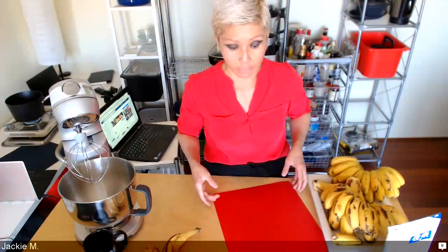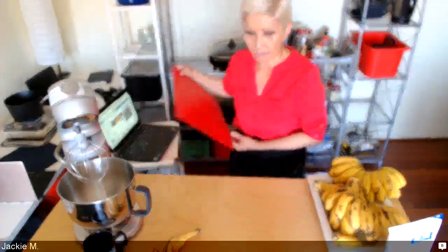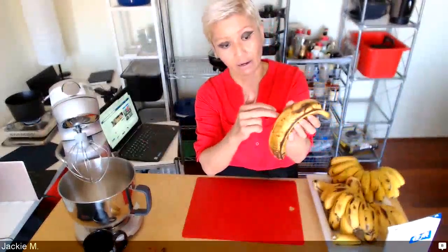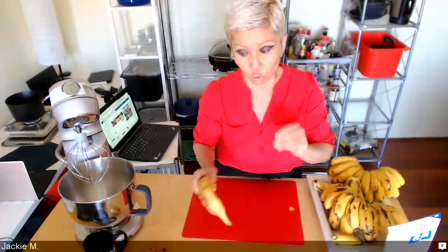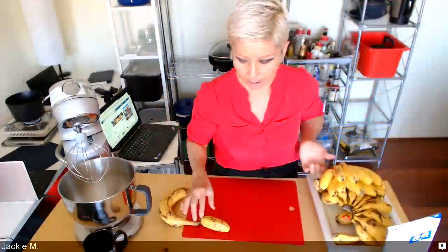Fried bananas I used to sell at my restaurant — I basically used large bananas and cut them into quarters, so I'd cut them in half and then sideways and half again, getting four pieces per banana. But in Malaysia we used to use smaller bananas, something similar to these, and the smaller bananas are really sweet.